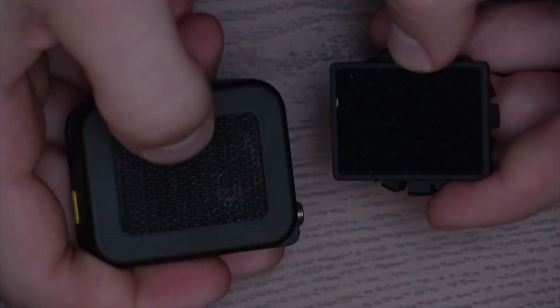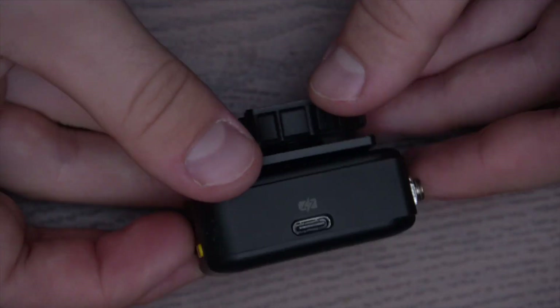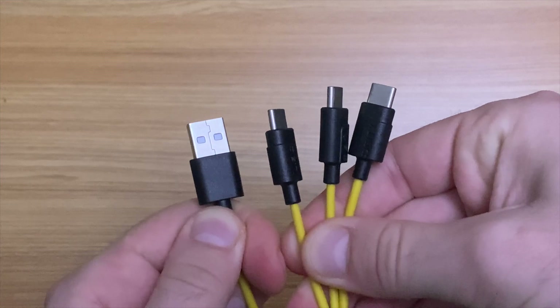Another thing the TC-1 has is the included shoe mount adapter. It's a simple thing, but before that, with Tentacles, you had to buy pretty expensive accessories to do the same thing. Same goes for this nice triple USB-C cable. It just makes life a little easier.